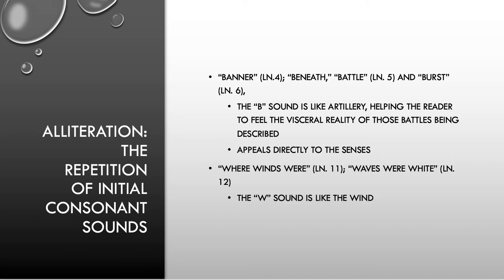Here's a new poetic element I'm introducing today: alliteration — the repetition of initial consonant sounds. We have the words banner, beneath, battle, burst — all B words, coming in the very first stanza. 'That banner in the sky, beneath it rung the battle shout, and burst the cannon's roar.' That bah, bah, bah sound is like a hitting of the artillery, which is supposed to make us feel the attacks of the other ships and the battles that this ship has been through.